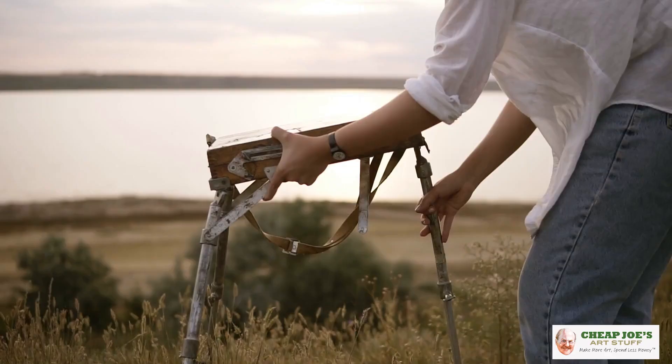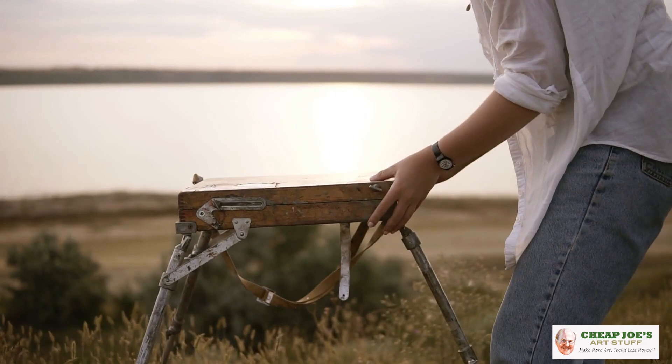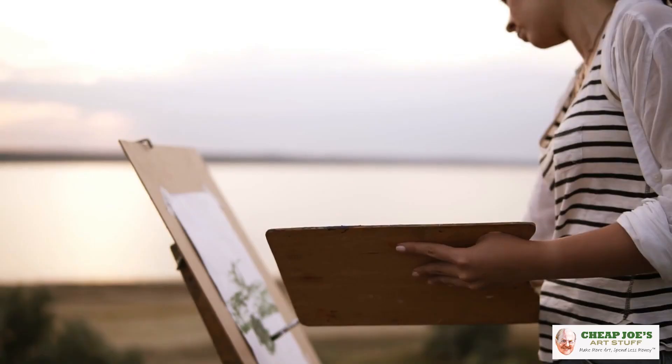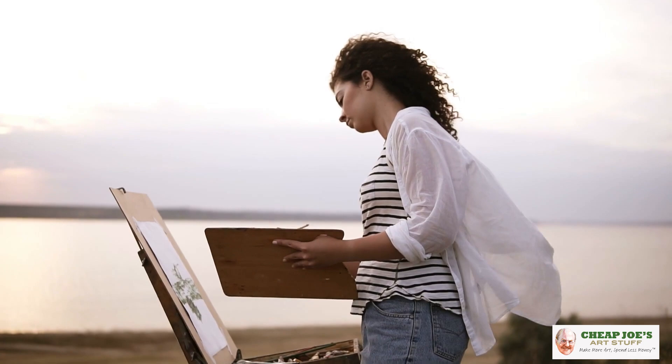Plein air painting is not for the faint of heart. You have to be organized, together, and patient, and also okay with being subjected to the elements. But if you just have to paint outside and can't wait a minute longer, I've got something that may help you out.